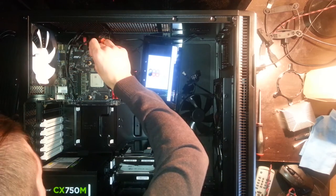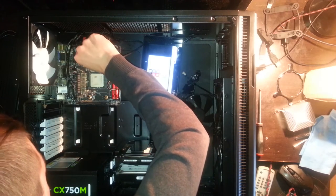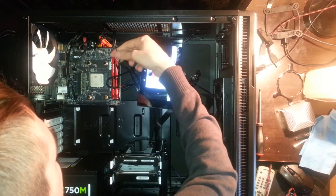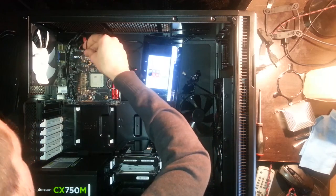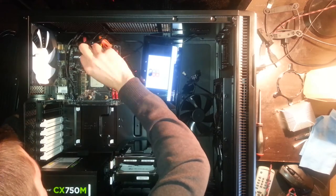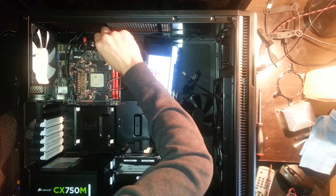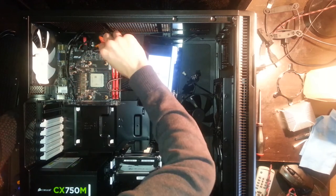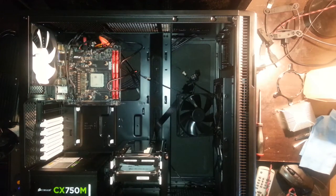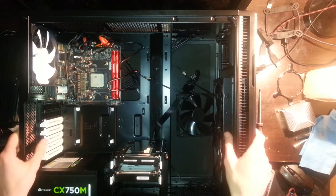After starting the computer I realized I connected the power LED on the wrong side, so it wasn't lighting up. I think minus is on the left and plus is on the right. Now I check if everything is connected and try to do a little cable management, but it's hard with a motherboard like this. With all power button cables connected, we can now try to connect the CPU water cooling radiator.